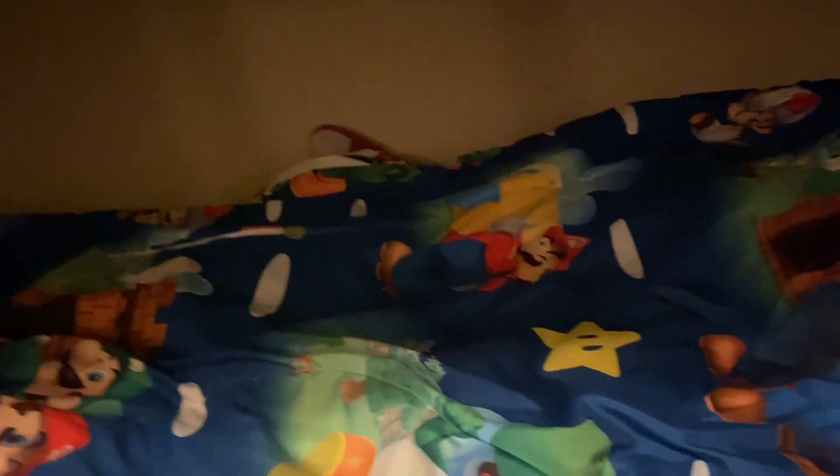Guys, we got a new plushie! Let's open it. By the way, if you're wondering where my plushies are, they're all over there because my grandma's visiting right now and she's sleeping in that bed. Anyway, let's start with the smallest one first.